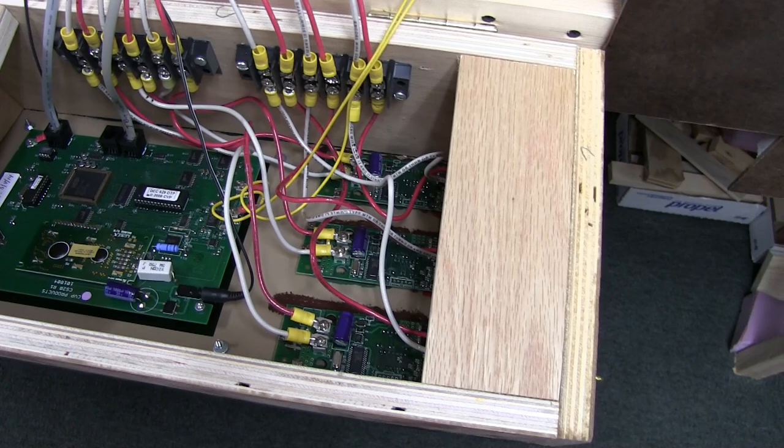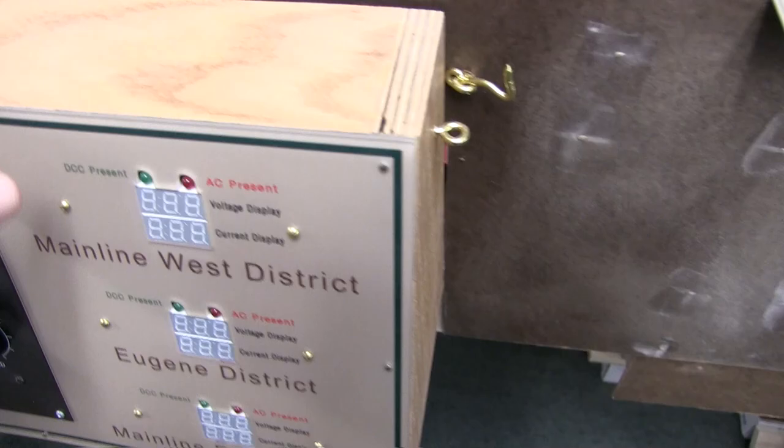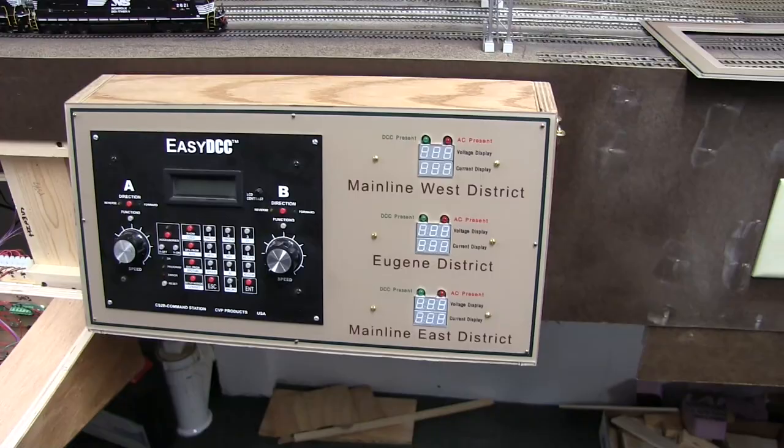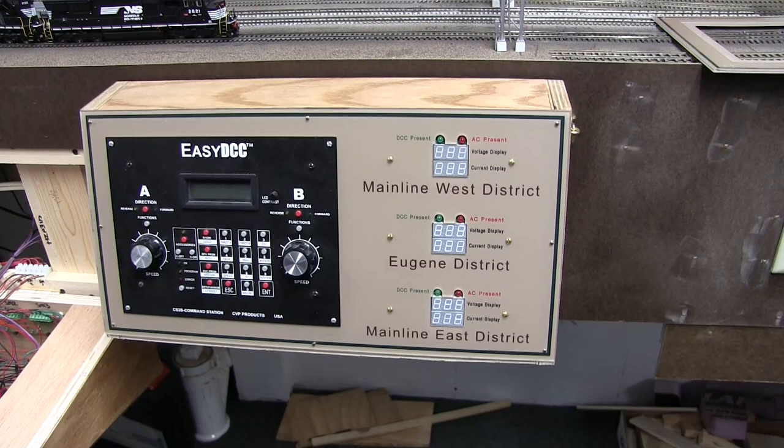So basically two smaller boards, three large boards, and one board used as the main DCC command station with three amp/ramp meters mounted on it. They cut those out nicely — it fit perfectly. The command station fit right in with all the hardware holes drilled very nicely by the company that made it.